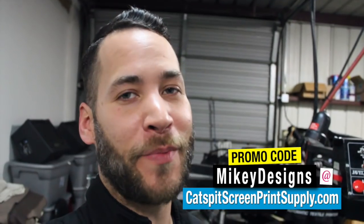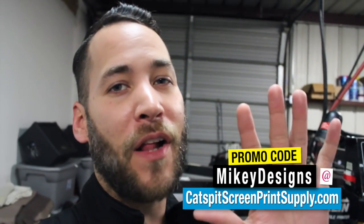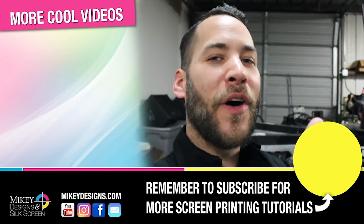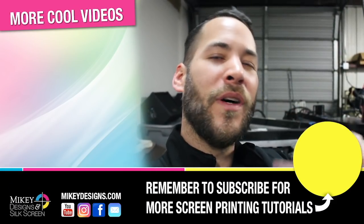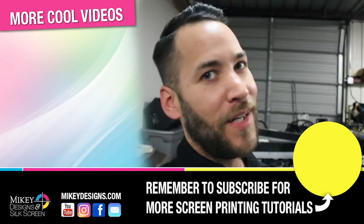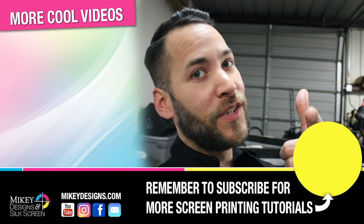Don't forget that we are an official rep for Catspit Productions, so be sure to use our promo code MikeyDesigns at CatspitScreenPrintSupply.com — you'll get five dollars off your screen printing supplies or equipment purchase. Don't forget to subscribe, give this video a thumbs up, leave a comment below, and turn on your post notifications so you'll get updates when we upload our next video. Until next time, we'll see you later.